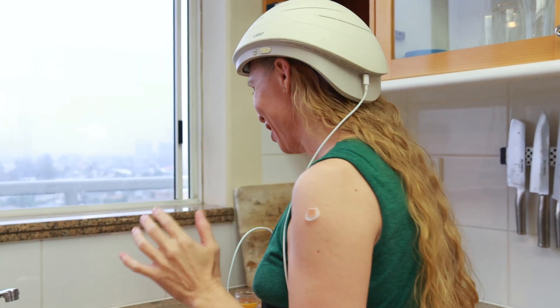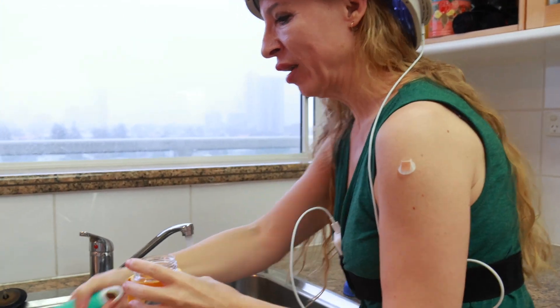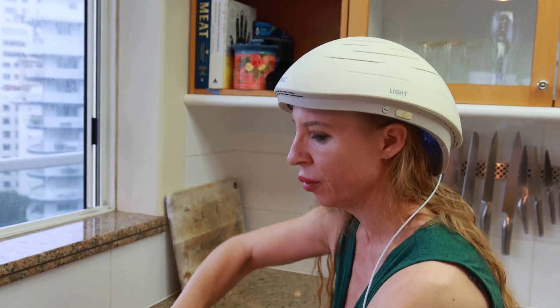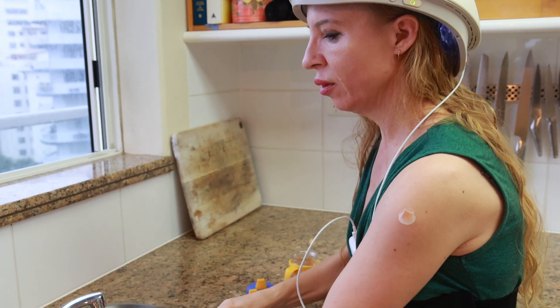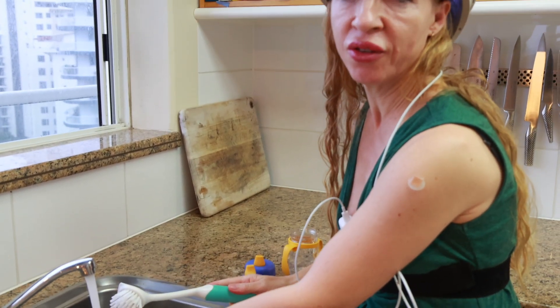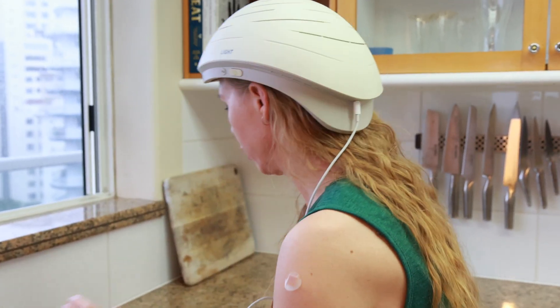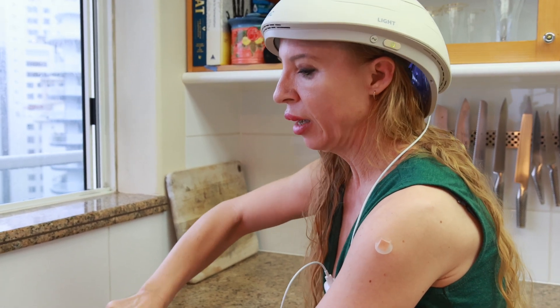It starts way early on, so this is a health adjunct and I think the earlier you get onto it the better. I've been using my light box — it's red light — but it's nothing like this. I'm going to see how user-friendly it is. You can do things while wearing it. You wouldn't go for a jog with it on, but you can certainly do things around the house. It's light and not heavy or clunky.